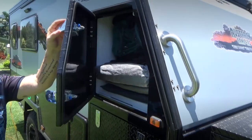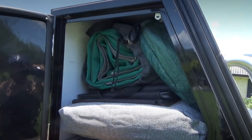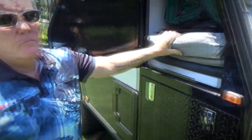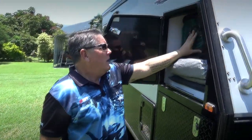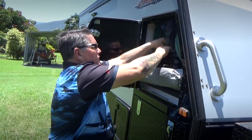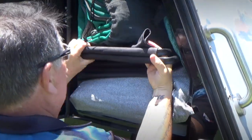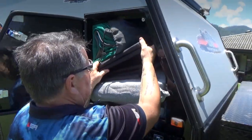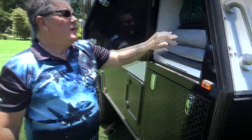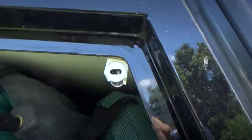Remember I talked about the tunnel boot before — this is the other end of it. You can see I've got a fold-up table there, a few shady walls for when we set up our annex, and that's my C-Gear floor mat. Plus we've got a couple of little stools as well as the big chairs. One thing worth noting — when you open up these cabinets, there's a little light detector inside so it actually lights up at night, which is great.